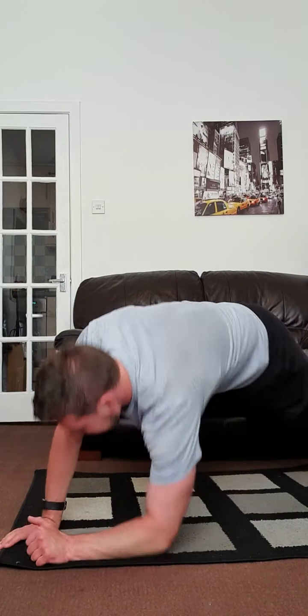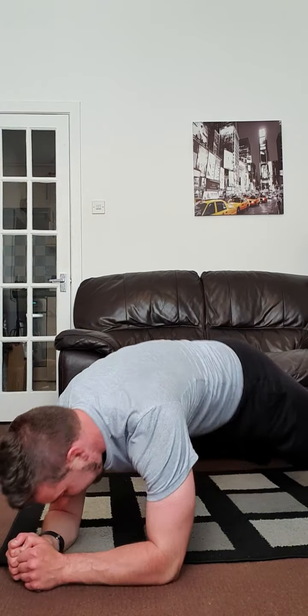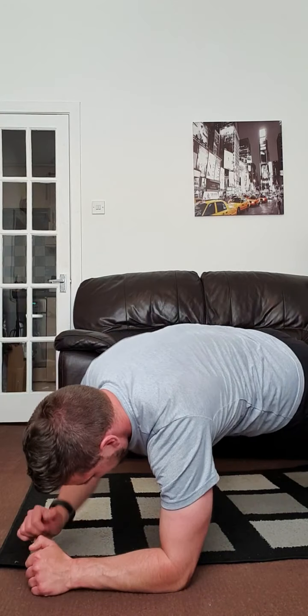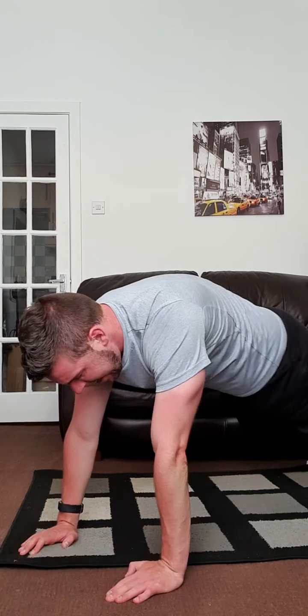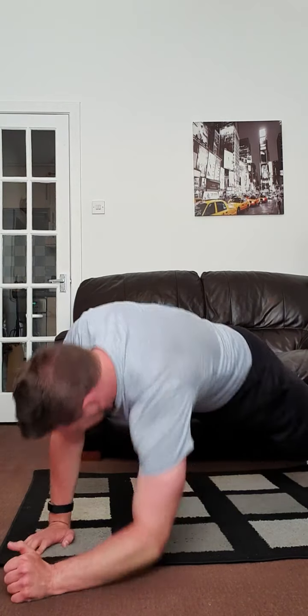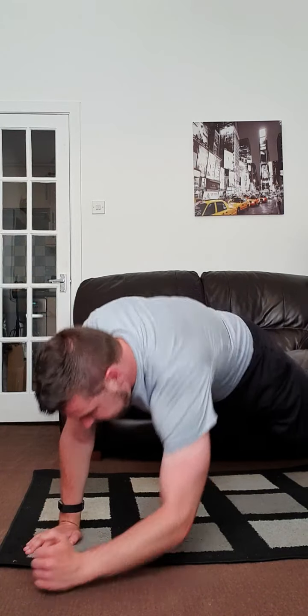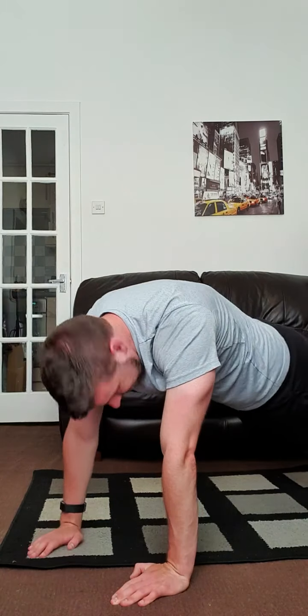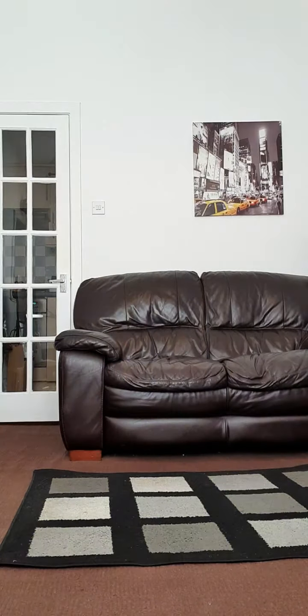Remember, change which hand you're pushing off with every now and again — I'm doing two on one side then two on the other. Fight it guys, come on. Two, one — guys, we're two rounds through, one more round of upper body to go. Rock press again. Final round on this one — two, one, let's go!